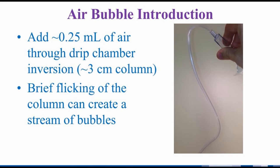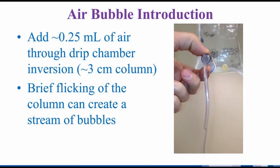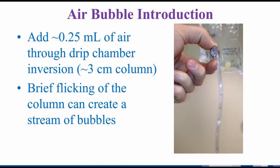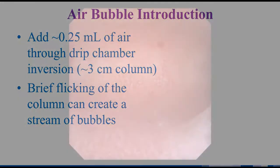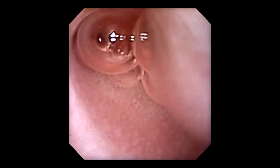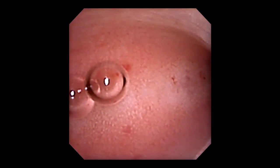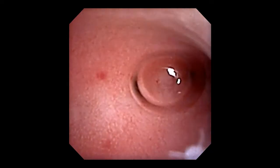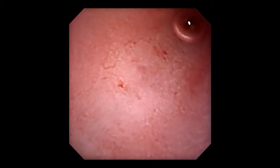By comparison, 5 to 10 milliliters or more can be used for sonosalpingography, and 2 to 5 milliliters is introduced intravascularly for echocardiograms. Brief flicking of the column creates a finer stream of bubbles allowing for better bilateral dispersion. Beyond having an empty bladder so that air bubbles rise to the ostea, another consideration is that patients may have to roll their hips so that air bubbles are adjacent to the ostea. Using the non-dominant hand to stabilize the hysteroscope against the perineum helps avoid removal of the hysteroscope during patient repositioning.